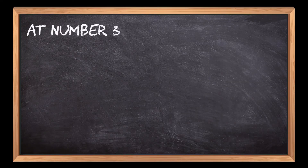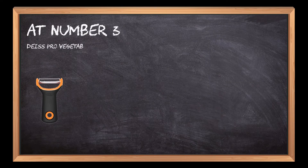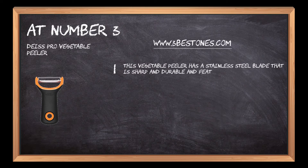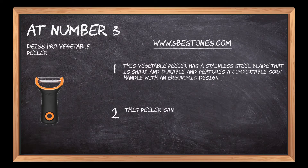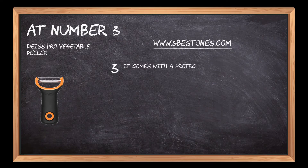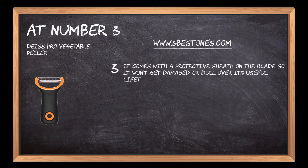At number 3: Dice Pro Vegetable Peeler. This vegetable peeler has a stainless steel blade that is sharp and durable and features a comfortable cork handle with an ergonomic design. This peeler can be used to cut vegetables, fruits, and cheese for sandwiches, burgers, and fast food cuisines. It comes with a protective sheath on the blade so it won't get damaged or dull over its useful lifetime period.